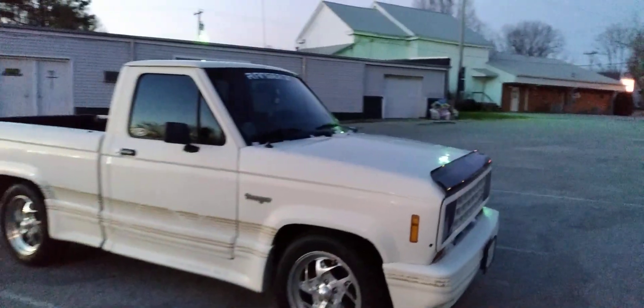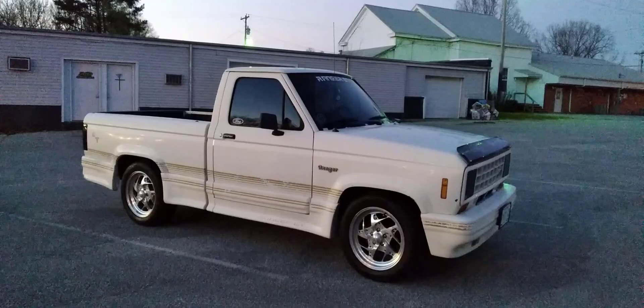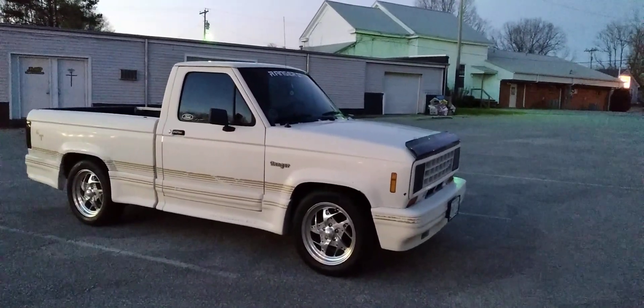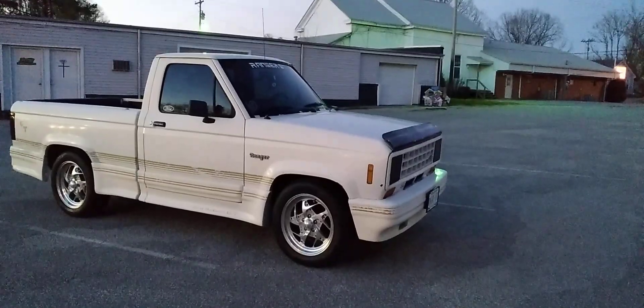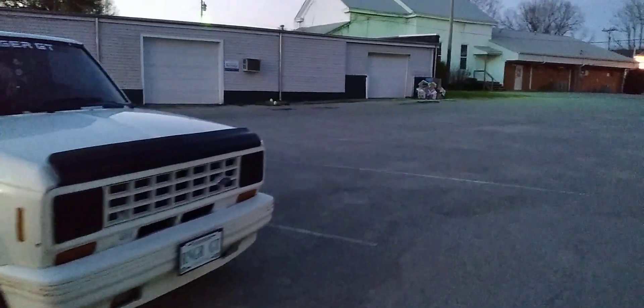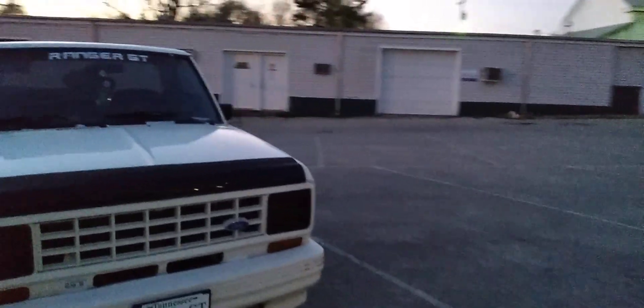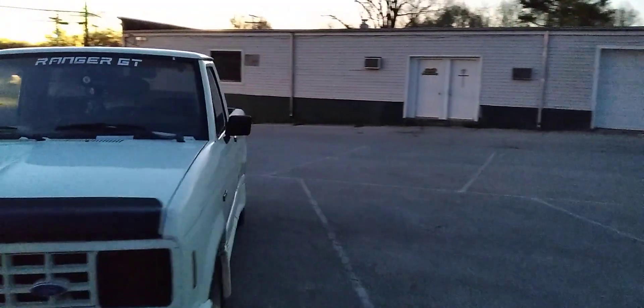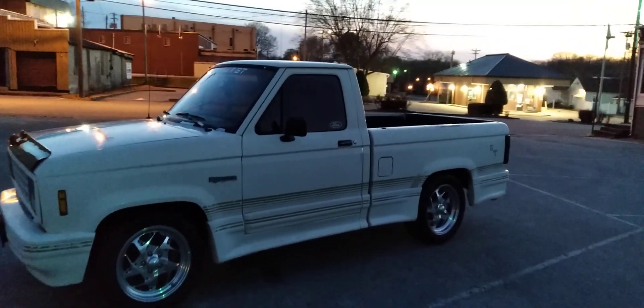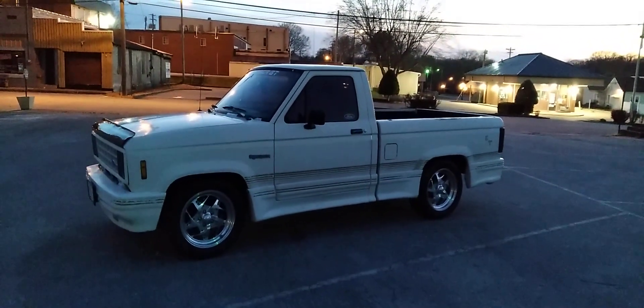This truck was bought new in 1988 in McKenzie, Tennessee, at a Ford dealership — I believe at the time called Tri-County Motor Company. McKenzie, Tennessee, where this was bought new, is actually only about 25 to 30 miles from here.